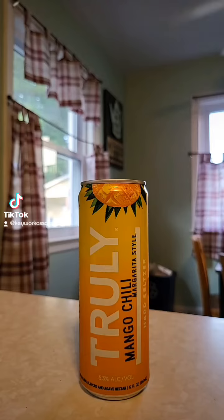The read-up about it goes: does not contain distilled spirits. It is a hard seltzer with natural flavors and agave nectar. It comes in at 5.3% alcohol by volume, only 110 calories, 1 gram of sugar, 3 carbs, and it's gluten-free.